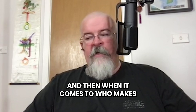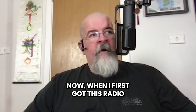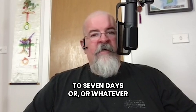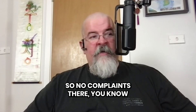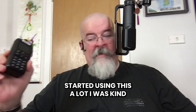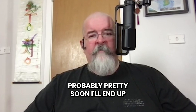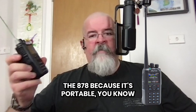Very versatile radio. I love DMR, and when it comes to who makes the best DMR radio, AnyTone hands down. When I first got this radio I got it from BridgeCom Systems — I was expecting five to seven days and two days later it was at my door. No complaints there. Once I started using this a lot I figured I needed the 578 for the car, so that happened. I'll probably end up getting another one soon, but I always go back to the 878 because it's portable.